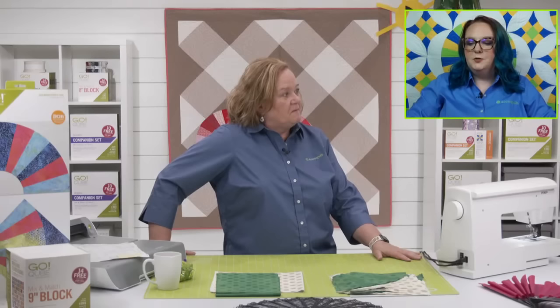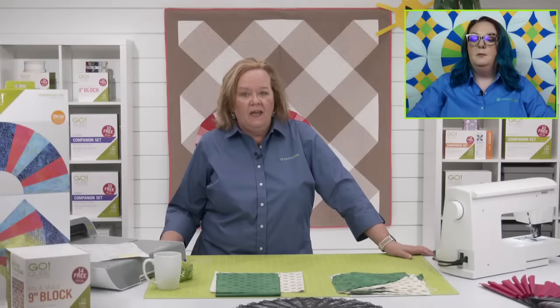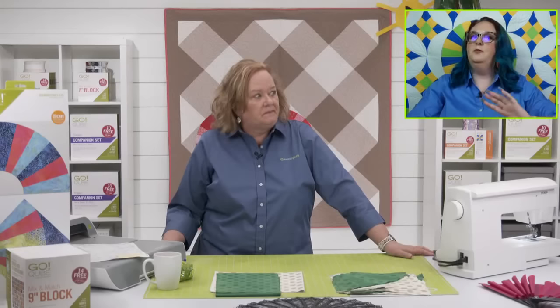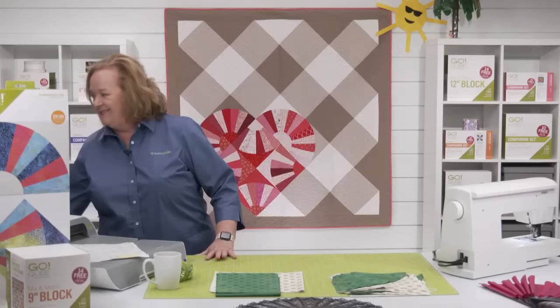So many creepy crawly fears out there! Sue says spiders and earwigs. Susie's also not a fan of spiders. Mary's totally with you on snakes — she can kill spiders all day long. Gail minds snakes and lizards. Depends on the lizard though.